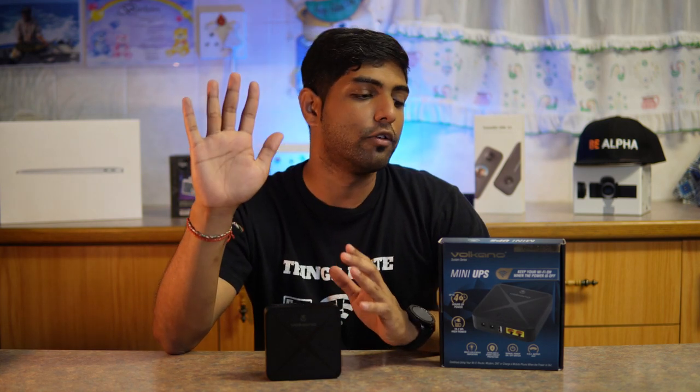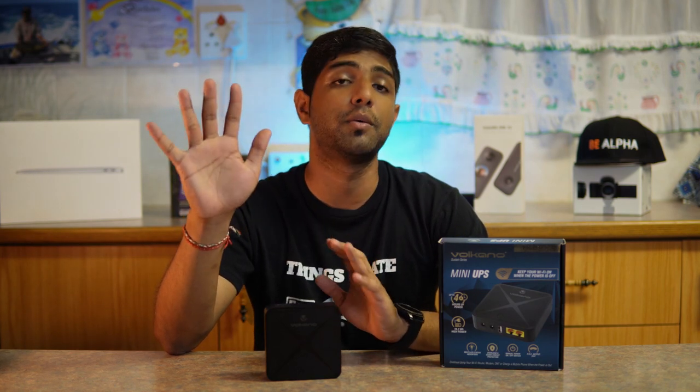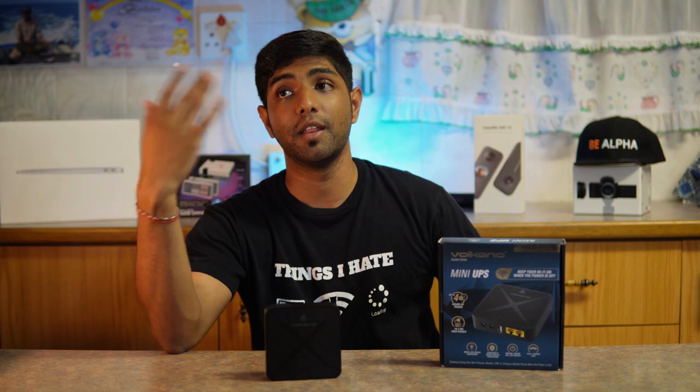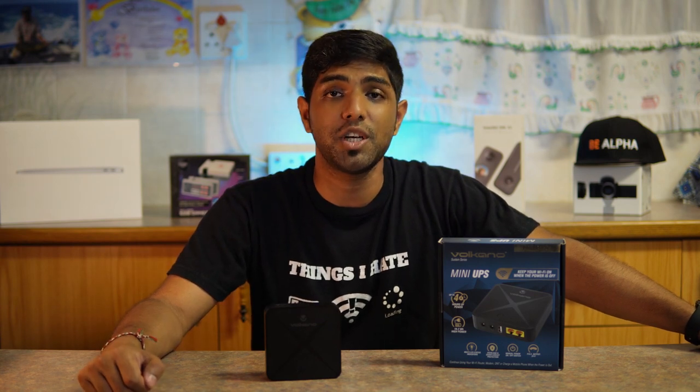A big thank you to Volcano for sending out this device for us to review, and I hope we can work with them again in the future. That brings us to the end — thank you very much for watching. If you enjoyed this video, give it a like, and leave any questions in the comments below. My name is Prishan and I'll see you in the next video.